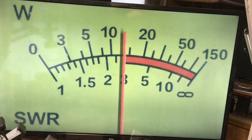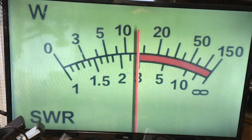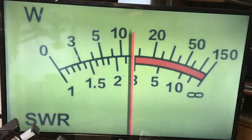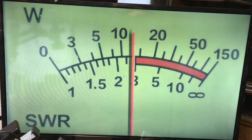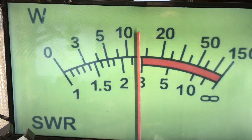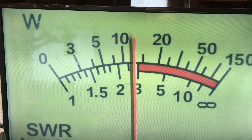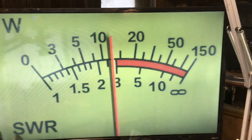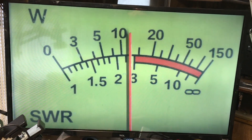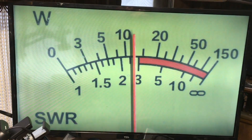48 seconds, 50 seconds — so easily under 50 seconds we dropped a good 3 to 4 watts. We're at a minute now. Yeah, not good. Well, let's let everything cool down and see if the wattage goes back up. We're at a minute 25 — so that's what happens when you run too much power into this duplexer.